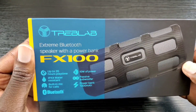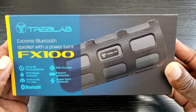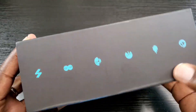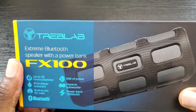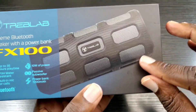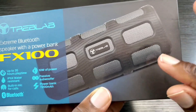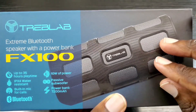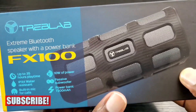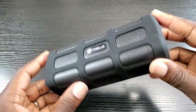Here is the box for the FX100 Extreme Speaker — I wanted to share this so you can see some of the highlights listed on the box. I really like the design of the FX100; it has a nice look, and I love the fact that it gives you that extra grip. Even though it's already shockproof and has that durability built in, you still get that extra grip which gives you more assurance and security when holding it out and about.